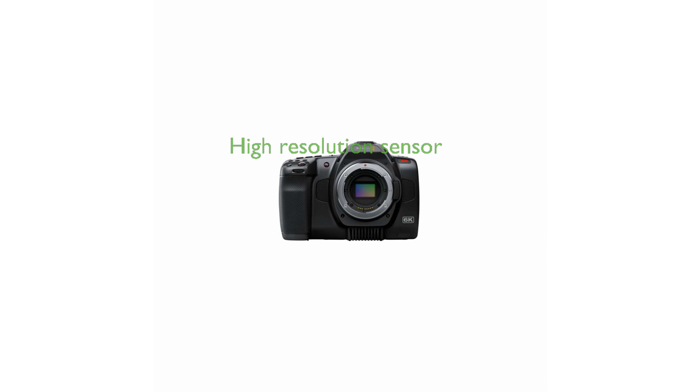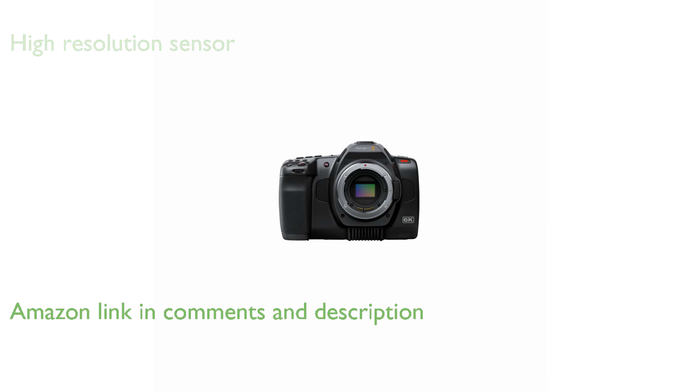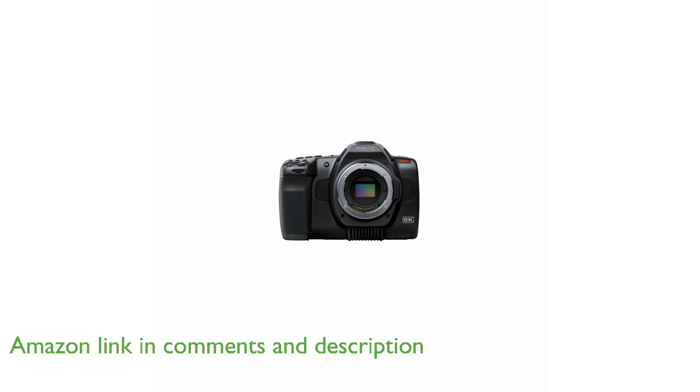The Blackmagic Design Pocket Cinema Camera 6K Pro boasts a large Super 35 sensor with a native resolution of 6144 by 3456, allowing for breathtaking cinematic shots with shallow depth of field and anamorphic lenses.